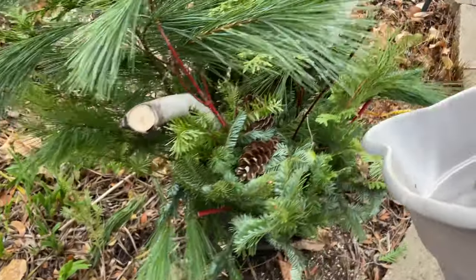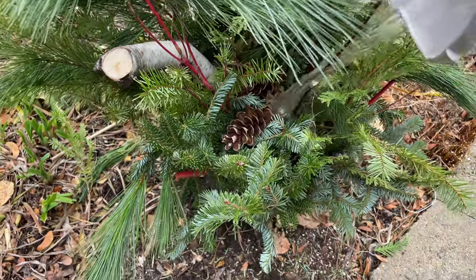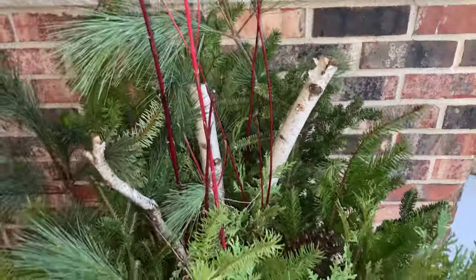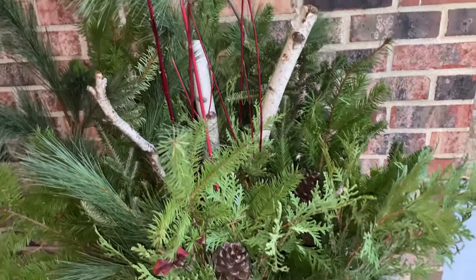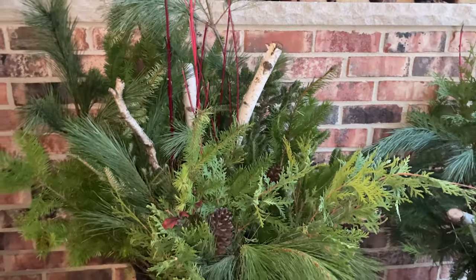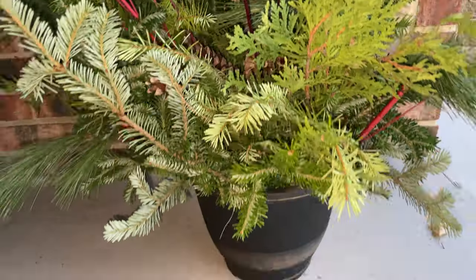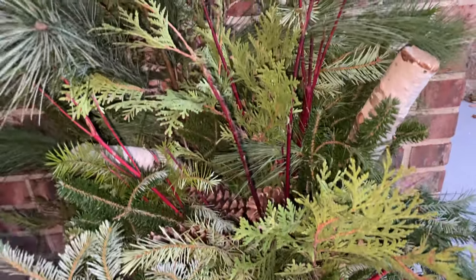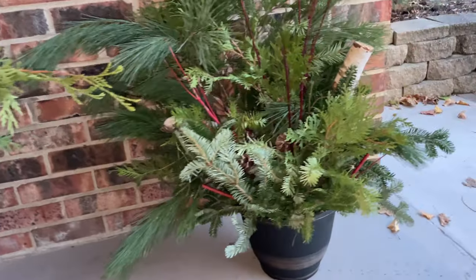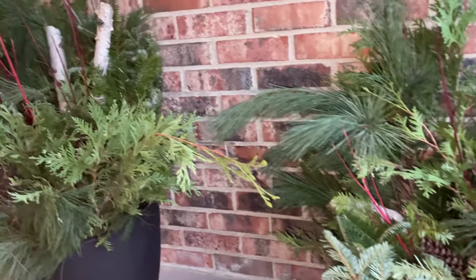At the end I watered both planters to give them moisture and so it will freeze the branches into place. I just love the way these two turned out. I saw smaller Christmas planters at the store for $75 each — the ones I made are full and beautiful, and each is different yet they'll look great next to each other on the porch. The last two tips: the more variety in the greens you have, the more beautiful it will look; and continue to water the planters about every week until they freeze.